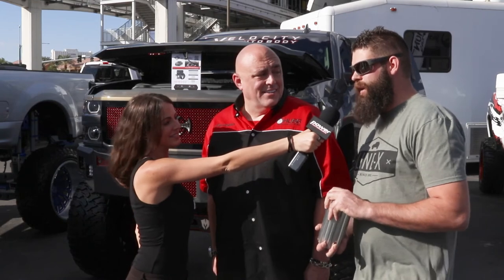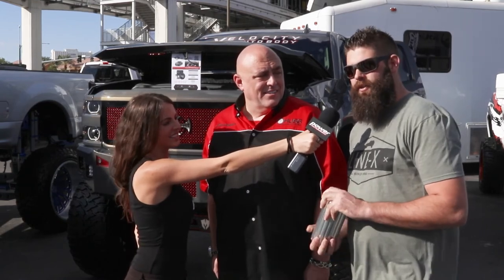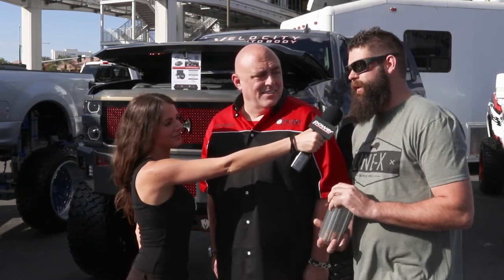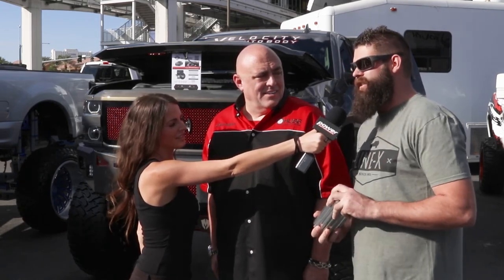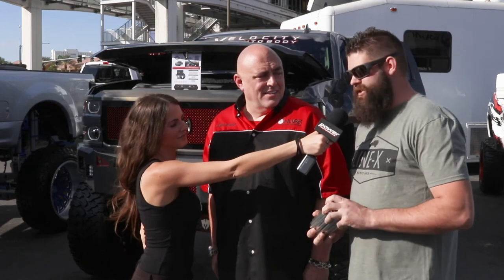Where can they learn more about your shop, Brett? They can visit our Instagram at Powertech Diesel or go online at powertechdiesel.com — call, email, message us, whatever you want. We're based in Idaho Falls, Idaho. As far as Hub Filters go, consumers can find their products at hubfilters.com or on Facebook. You heard it here on Power Auto Media.